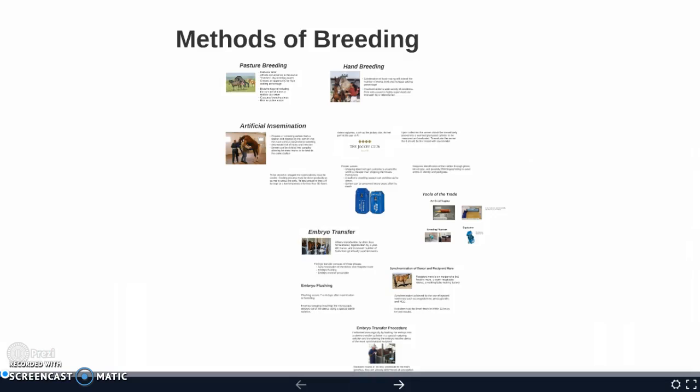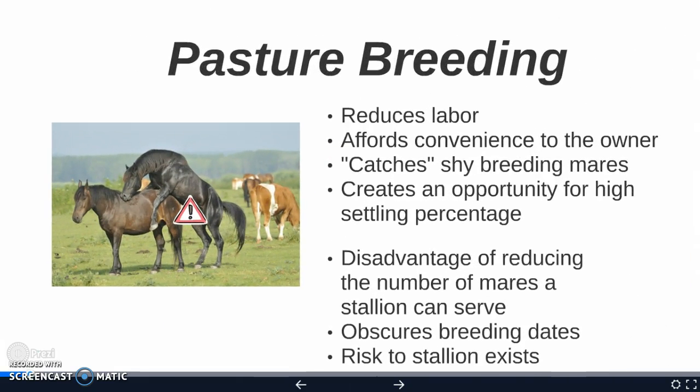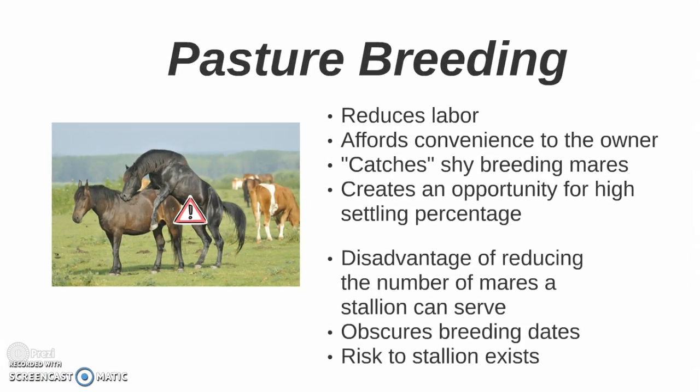Now that we've learned about some of the physiology of breeding, we've got to learn about some of the methods for breeding, starting with the old-fashioned way: pasture breeding. Pasture breeding reduces labor and affords convenience to the owner.